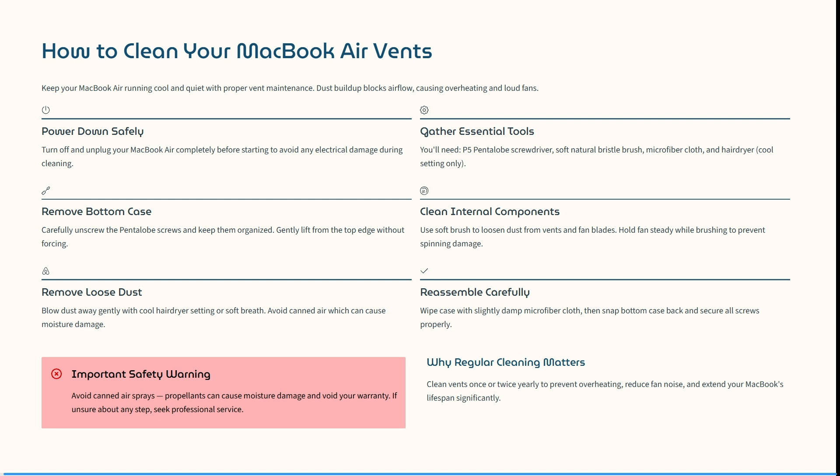Hold your fan steady while brushing to prevent spinning damage. Blow dust away gently with your cool air dryer setting or a soft breath. Avoid canned air, which can cause moisture damage.